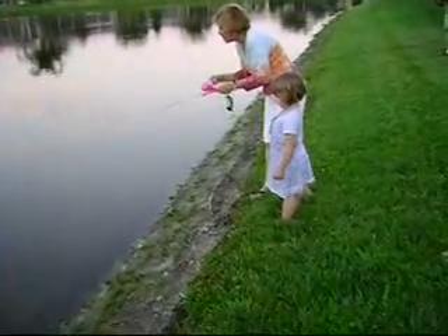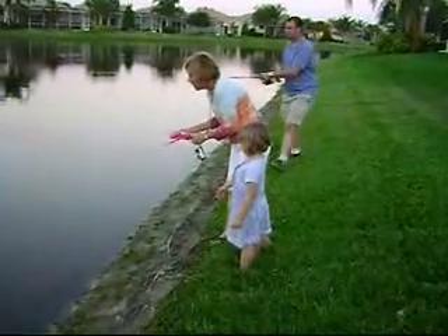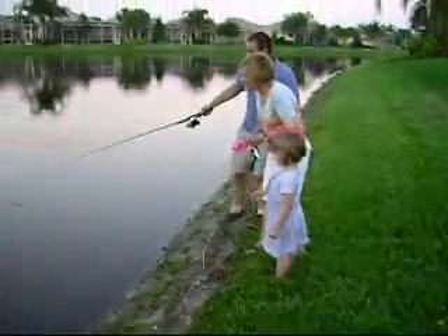There's no hook on there. I know. Daddy, you have to keep rescue. Daddy, to the rescue.